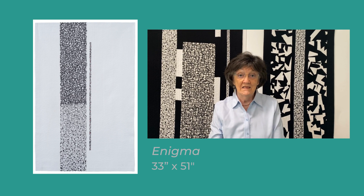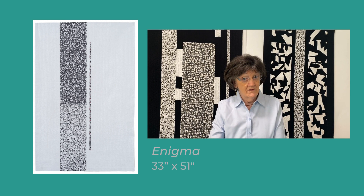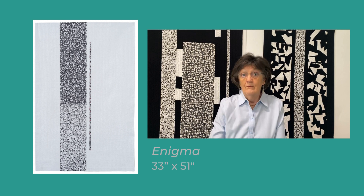I have also used a thickened procion dye as a medium, acrylic ink as a medium, and markers as a medium.